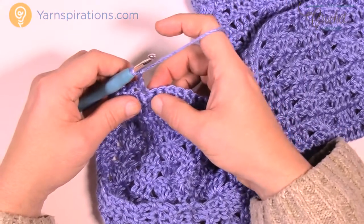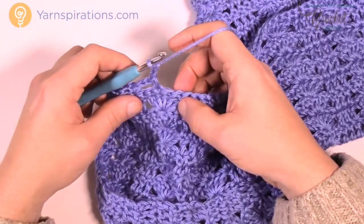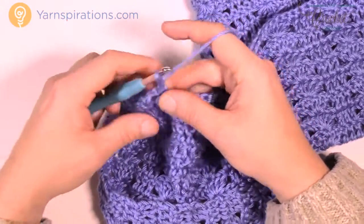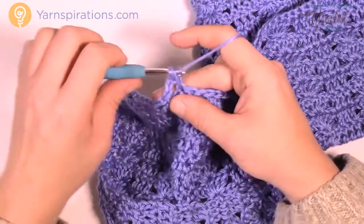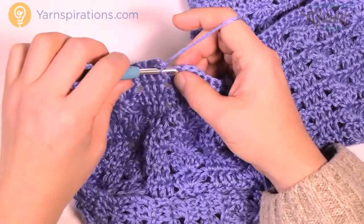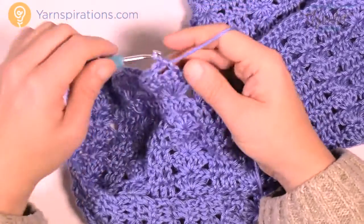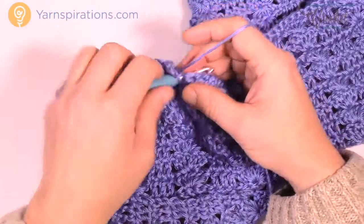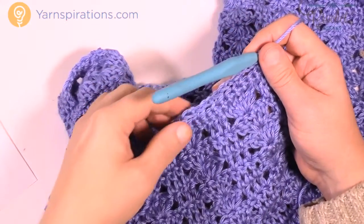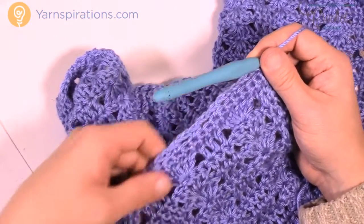Let's try it again. Chain 2, skip 2 stitches — 1 and 2 — go to the third. Chain 2, skip 2 more stitches — 1 and 2 — go to the third and single crochet, and then finally chain 2, skip only one stitch and then go to the next. That's your repeat pattern. Chain 2, skip the next 2 — 1 and 2 — chain 2, skip the next 2 and single in, then chain 2 and skip only 1 and single crochet into the next. Please do that all the way along this edge. As you get to the other side there should be a total of 25 chain-2 spaces going all the way across this edge.